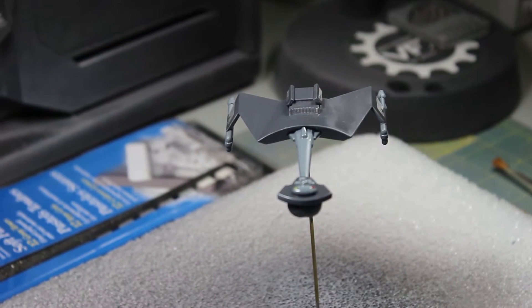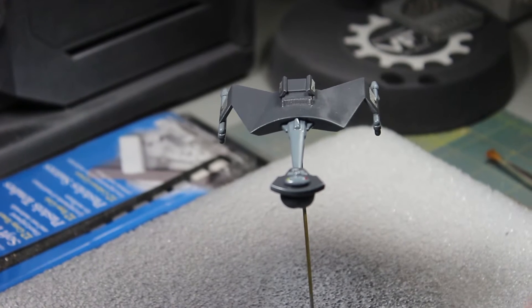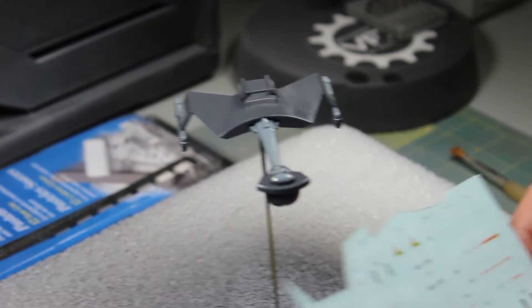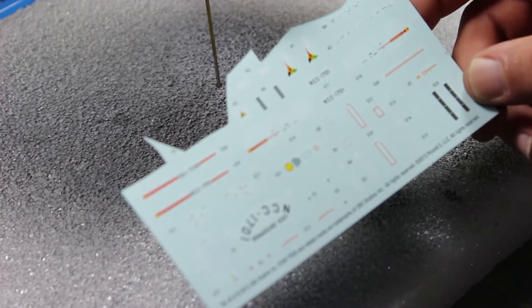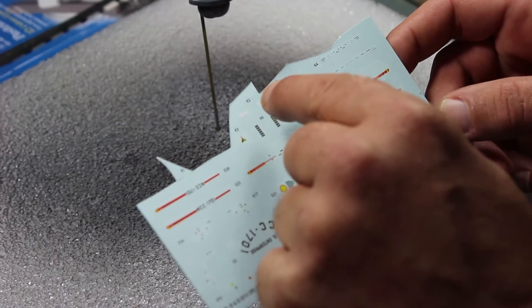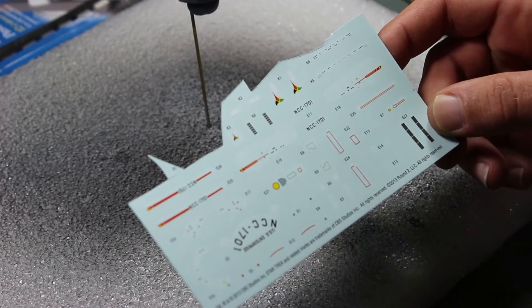Okay, we're back. This guy has cured for three days with the clear coat on there, and today we're going to be doing the decals on the ship — which is nine decals in total.